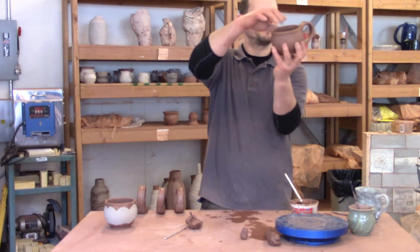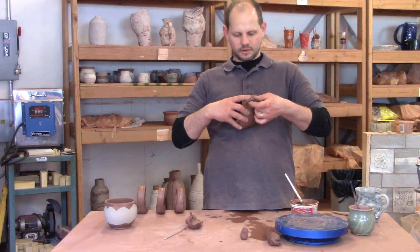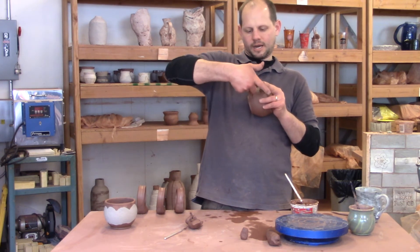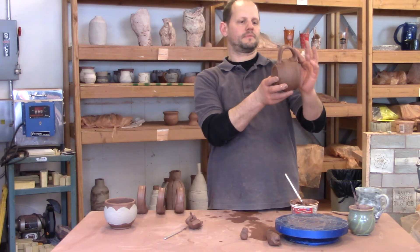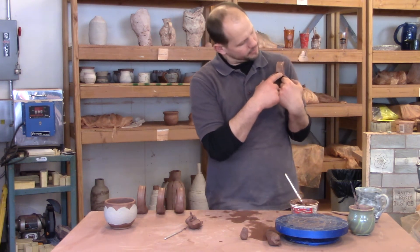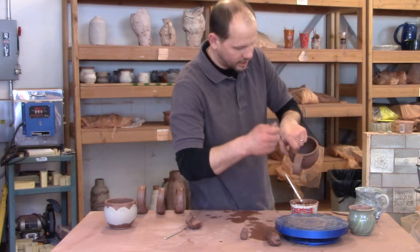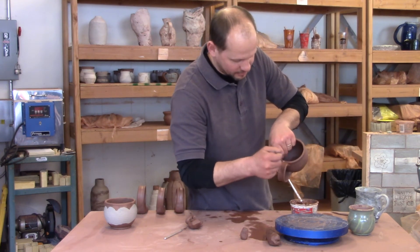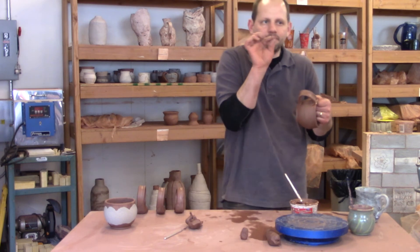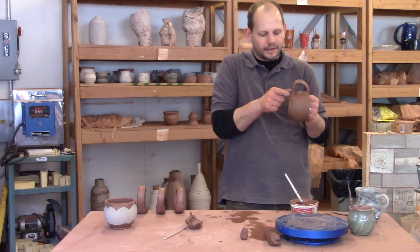That's a pretty good shape. I like my shapes to angle down a little bit. You want to see slip here — if you want to clean that up, you can take a wet brush and clean it up a little bit. I usually like to see that little slip bead where the slip kind of oozed out — but that's a choice you can make.